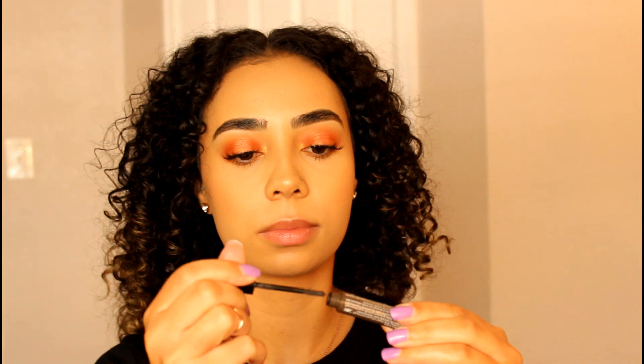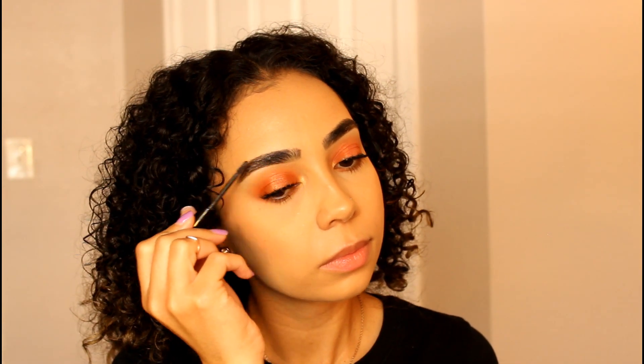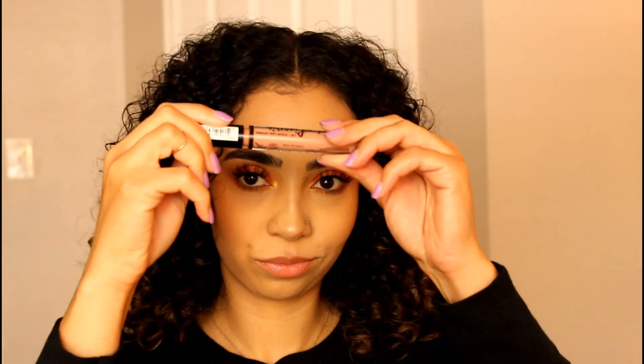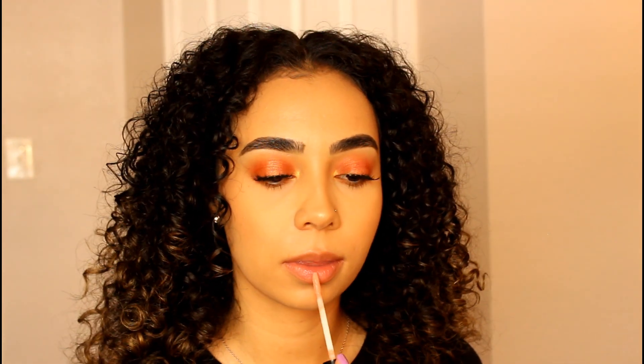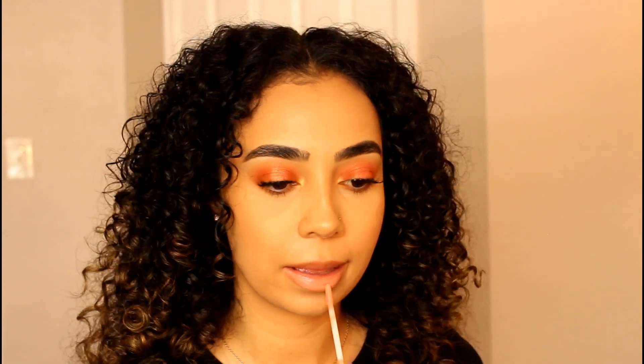For brows, I'm just setting my brows with my Essence Make Me Brow Gel in the color Brownie. For my lips, I'm using my MAC Lip Pencil in Strip Down. For lip color, I'm going in with my NYX Liquid Lingerie in the color Baby Doll. And for some added gloss, I'm applying MAC See-Through.